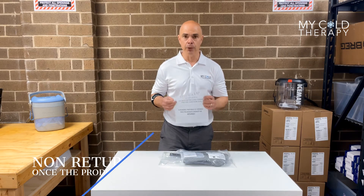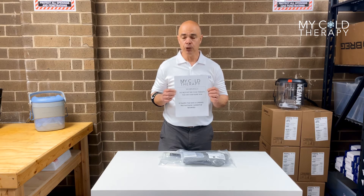Every Donjoy pad is going to come with a skin warning label in the bag. Please do not put this directly on your skin because it could cause harm.